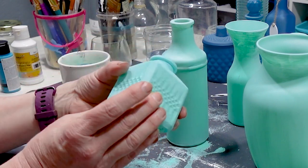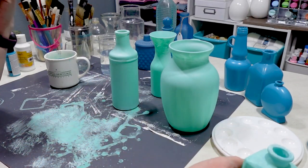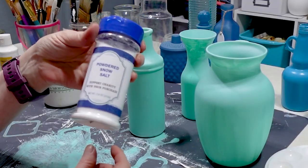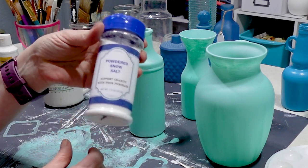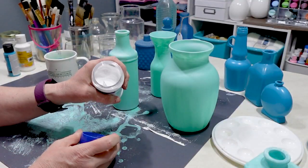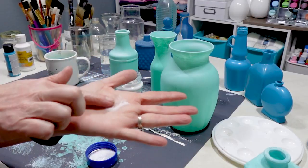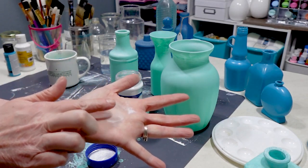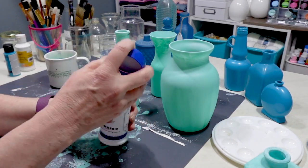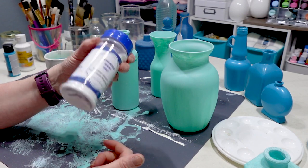That is the look I was going for — it looks aged and it definitely has some texture to it. I was able to achieve this look just with the paint and a little bit of powdered salt, believe it or not. I don't know if you've ever heard of powdered salt before, but this stuff is pretty cool for crafts. It's literally salt that is powdered, so it still has a little bit of grit to it, but not like regular salt. You could probably use Epsom salt for this too, but I'm going to show you how I did this with powdered salt.